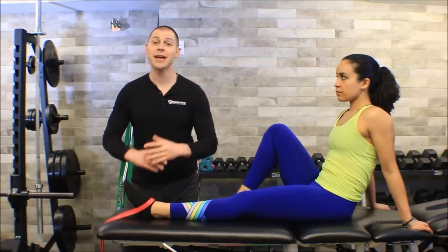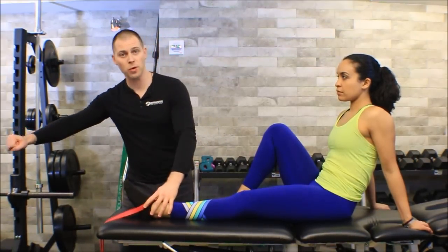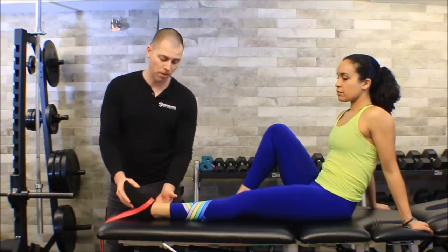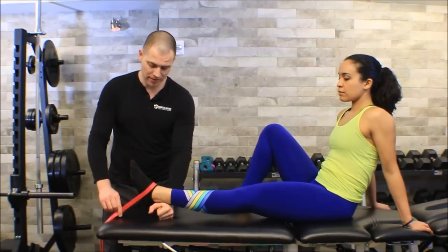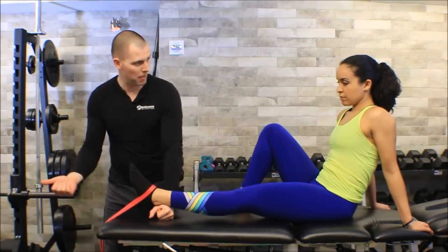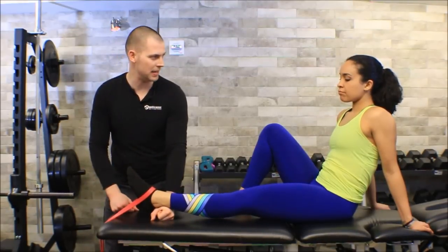Now if you don't have a treatment table, the technique is totally the same. You would hook a band to a heavy piece of equipment at floor level. The only thing you'll probably have to do is elevate the heel on something like a foam roll, because if you don't have just a little bit of a downward angle on the band, it tends to flop off the foot every time you go into the plantar-flexed relaxed state of this exercise.